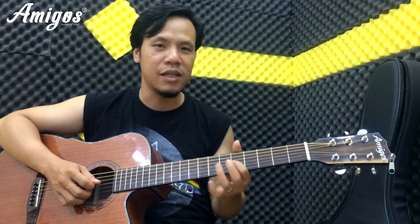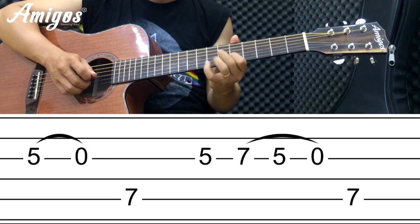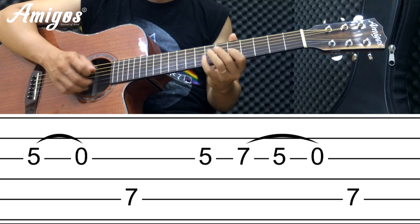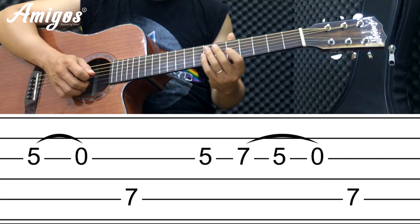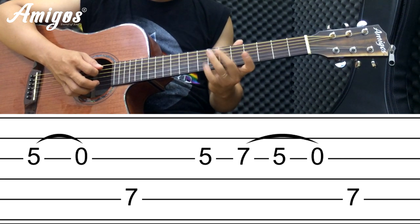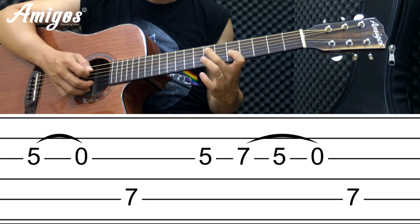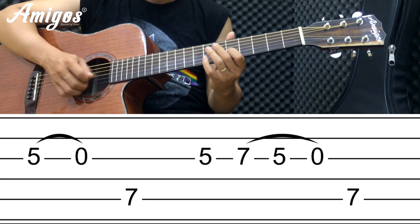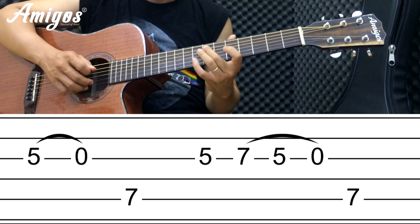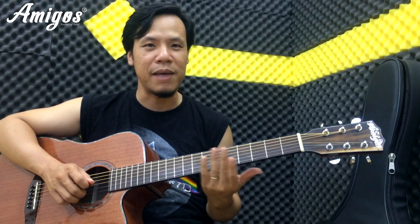Các bạn thấy không? Tương tự chúng ta nâng lên nữa. Ngay chỗ này thì chúng ta sử dụng cái ngón áp út. Tại vì hai ngăn này, các bạn nếu đưa cái ngón này vô vẫn được, không sao, mình vẫn có thể đánh như thế này được. Vẫn được nha các bạn, thì tùy các bạn thôi.